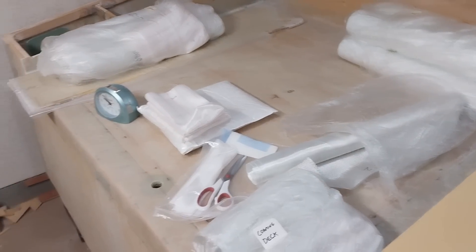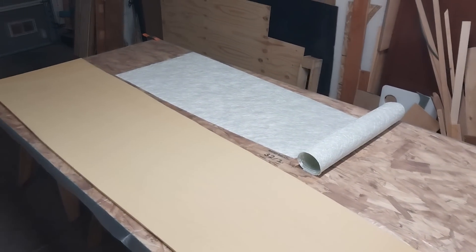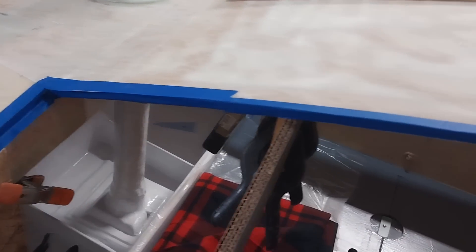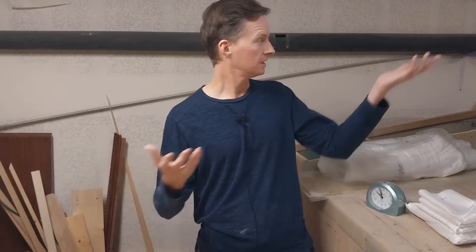I've got all the fiberglass cut and rolled up for use. On the opening where the deck is going to go, I've put blue painter's tape everywhere the edges of the deck would meet. Here's my game plan: I'm going to fiberglass on 1708 and then a layer of 6-ounce on top of that on the deck top. As soon as that's all wetted out, I'll carry the deck panel, place it right on top of the boat, and bend it in place with carefully placed weights and let it cure.